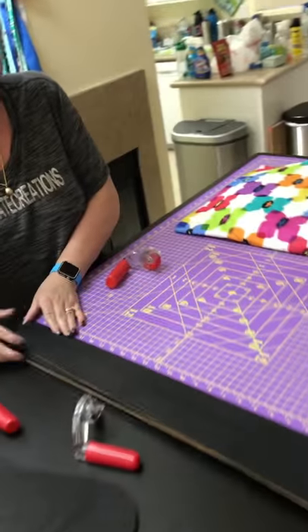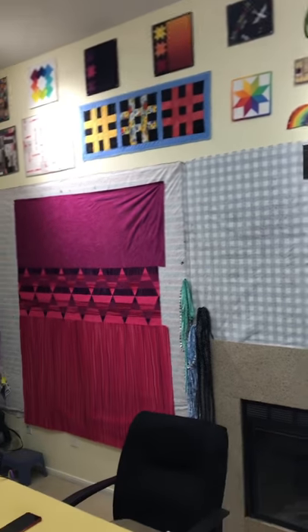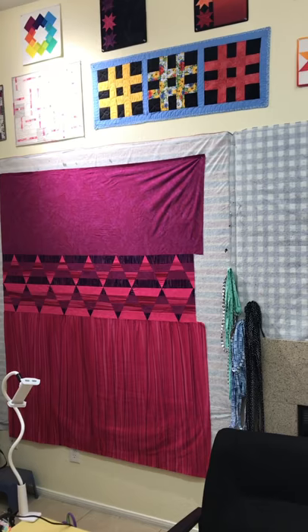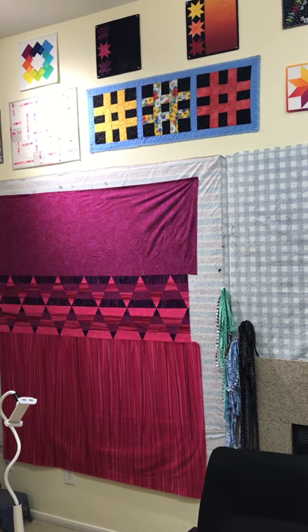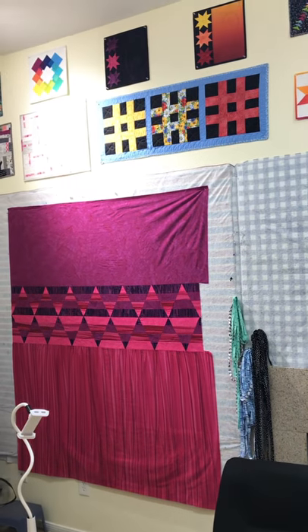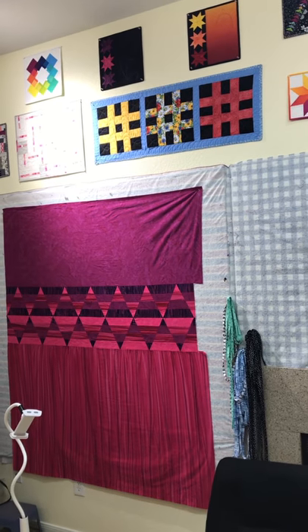Look at my beautiful quilt that I'm working on — Gee keeps making me stop to film but isn't that going to be beautiful? I can't wait. I'm going to use the Martelli straight rulers with my ruler foot to create more diamonds on the top, I think.